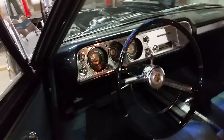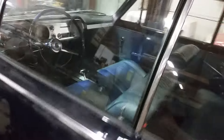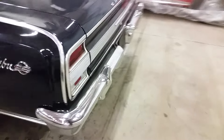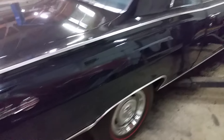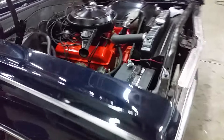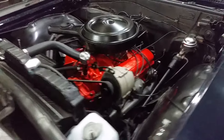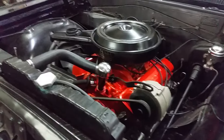1964 Chevelle SS. Just broke the camshaft in earlier today. Put the 350 horse Corvette cam in the factory 283 motor.